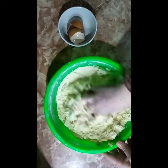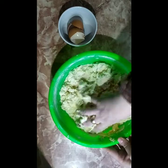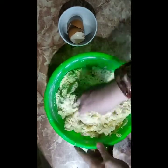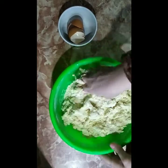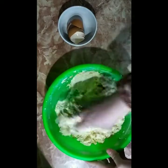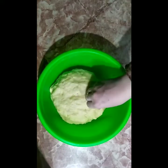We mix all the products together until the dough is prepared.